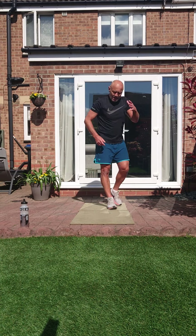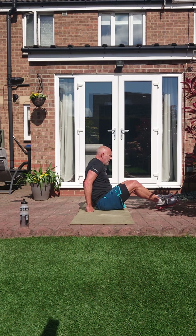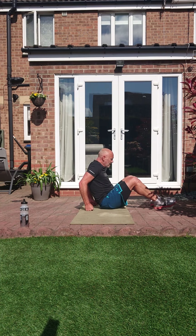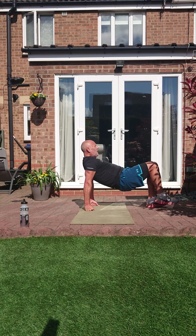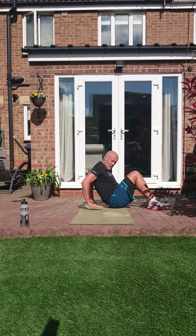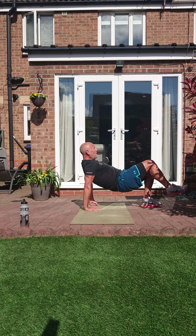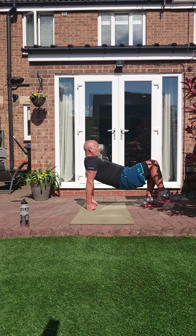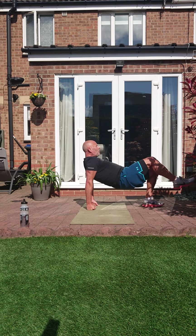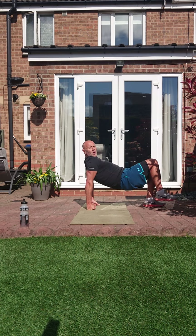Bridge kicks. Keep your bum up, control those kicks. Two, one — up and kick it. If you need to you can have your hands like that. Or stay like that — the most important thing is we're keeping that bum up. We're controlling them kicks, we're not just flicking them out, let's control this. Three, two, one.